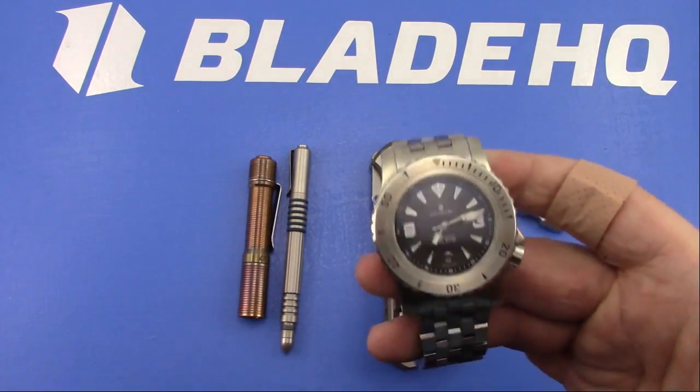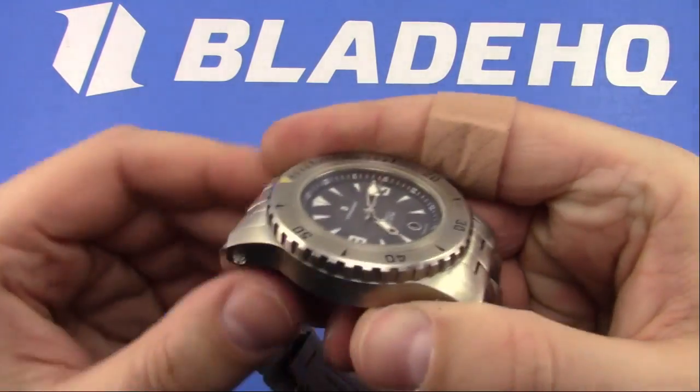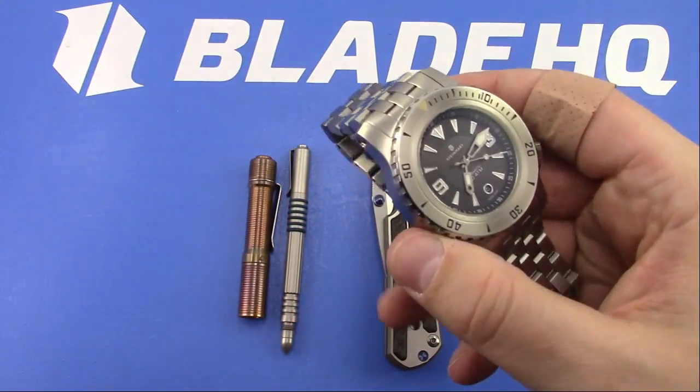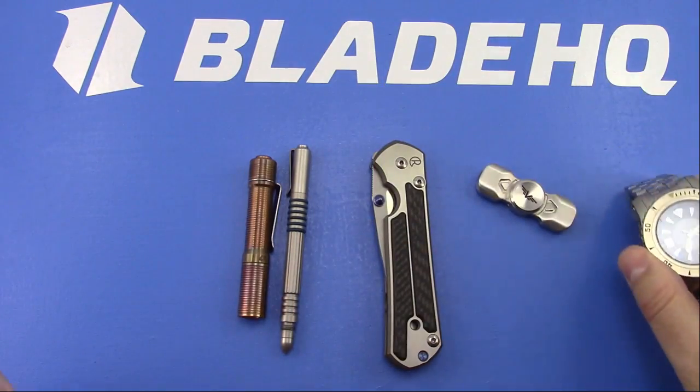50 Fathoms - maybe. Look at this thing. It's like 14 millimeters tall. This is at the largest end of what I will wear, absolutely.